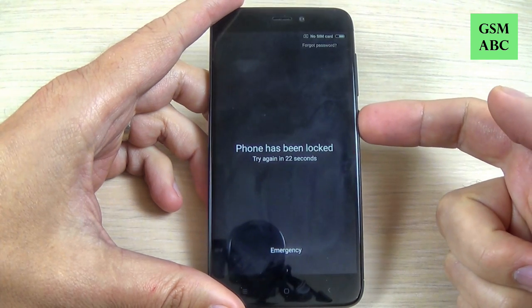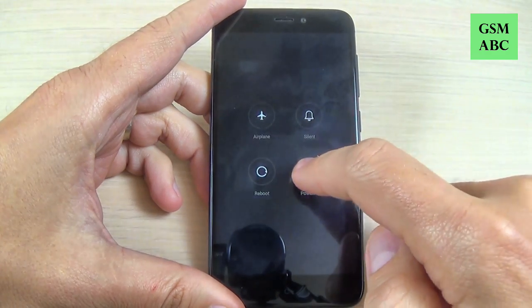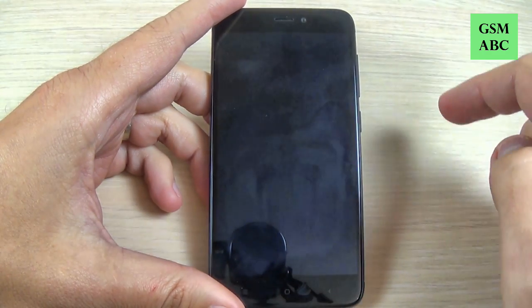The first thing you must do is power off your phone from the power button, select power off, and hit power off.